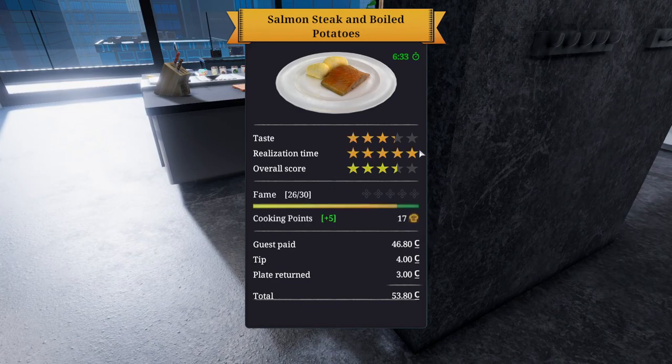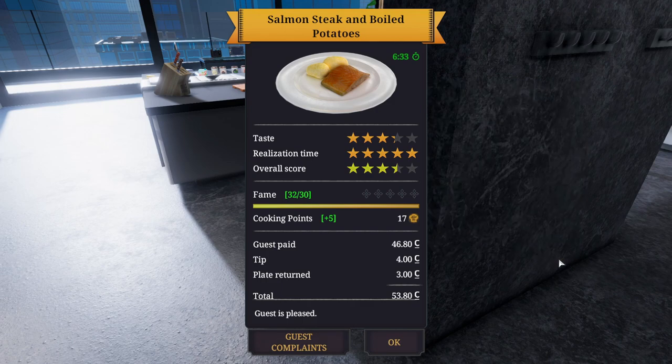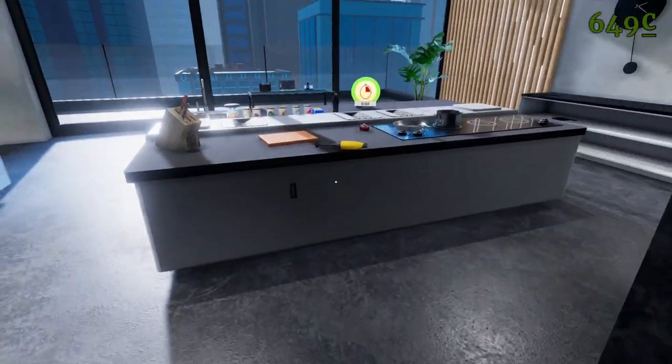Oh dear, the taste isn't so good. Why is the taste not good? There's too much salt on the potatoes. I literally put the salt on that you asked for — you asked for 20 grams. The salmon steak heating mistakes — yeah, I've probably cooked that too long. But the temperature was perfect.